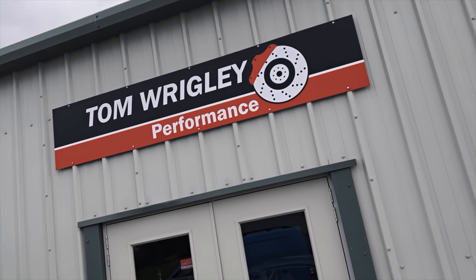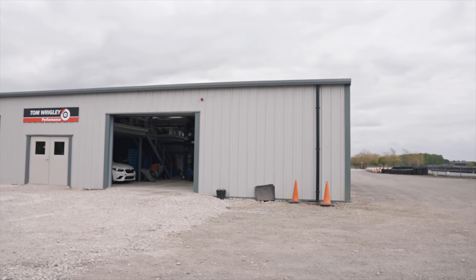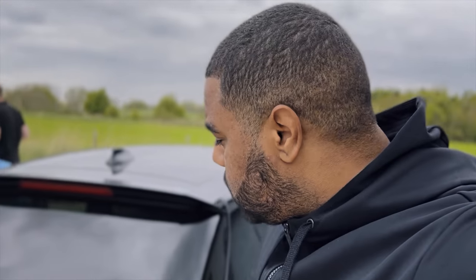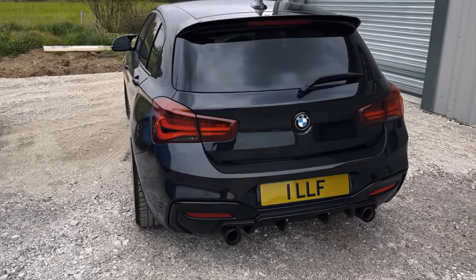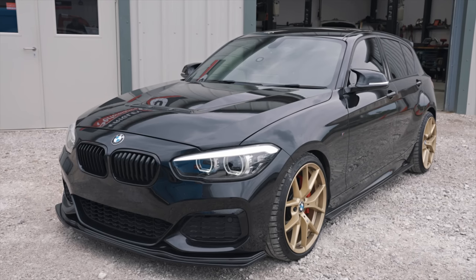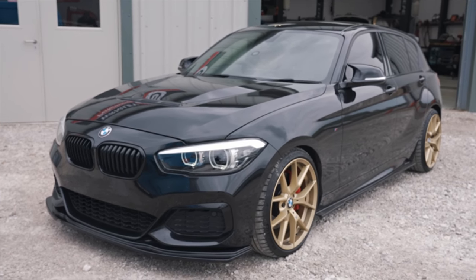What's going on YouTube? Welcome back to the channel — finally it's time for some tuning on the M140i, and we've come to Tom Wrigley Performance, the one and only. If you've not heard of Tom Wrigley, they specialise in BMWs, specifically the S55 and the B58 — basically any M car or BMW. If you've not seen my car, we've just had the Birds kit put on it: a dynamic package with built-in suspension, Quaife differential. It's about time to see what the B58 can do.